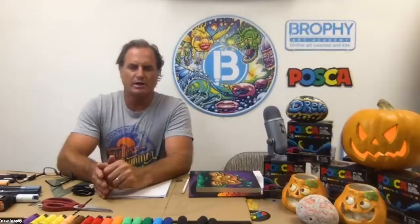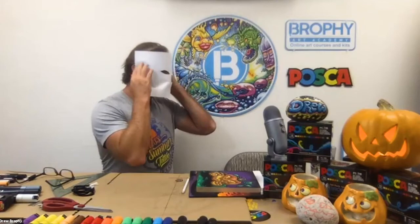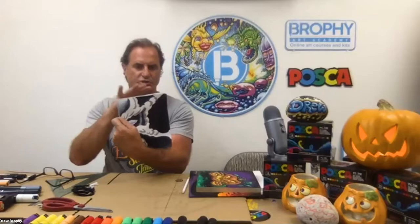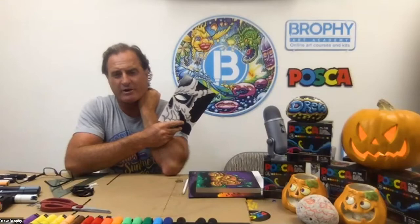It works on all different materials. I have this little piece of paper as a template of what we're going to be doing. I cut a little eye out, and we want this thing to fit across your face and wrap around so you can see the skull side. We're creating a painting that you can wear. Supplies you'll need: a piece of cardboard, scissors, maybe a piece of string, a straight edge, your Poscas, and a good imagination.